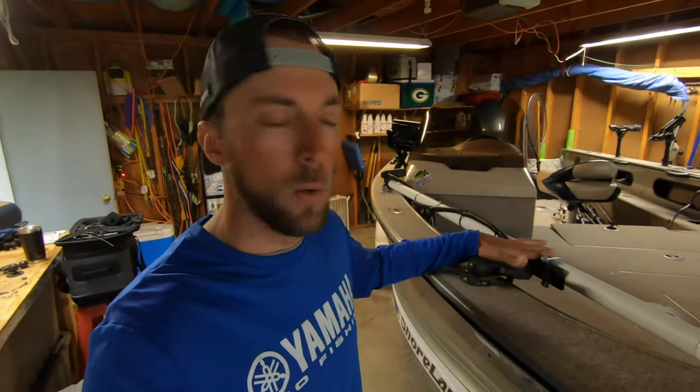As you guys can see here, I've got my live scope mount in the stowed position. Pretty much all this is is literally two different sizes of PVC pipe, one inside the other. I kind of tried to mimic the size of my trolling motor shaft, which is 60 inches long, so I've got this PVC pipe about 60 inches long. You don't want your transducer too far down in the water, so I tried to measure exactly where my trolling motor lower unit is down in the water and model it from that.